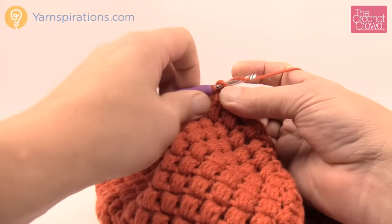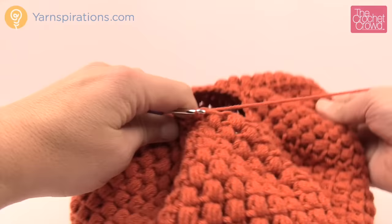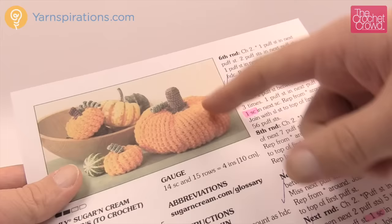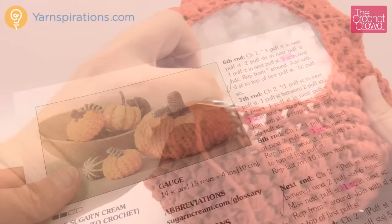Before we move on, stuff your pumpkin. Don't over-stuff it. I think I might have a little too much in here but I can always pull some out. Keep it so it's maintaining shape without going crazy with the stuffing. We're going to move up to the next round, and this round we're no longer doing the puff stitch — you're going to be excited about that!